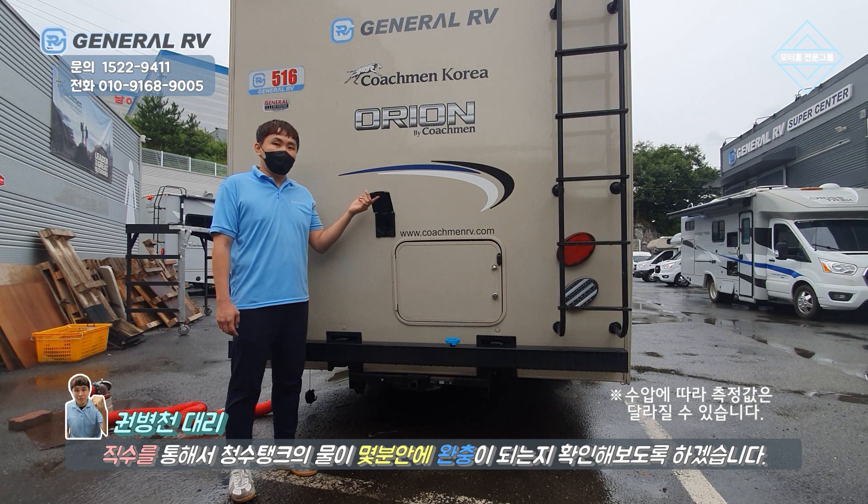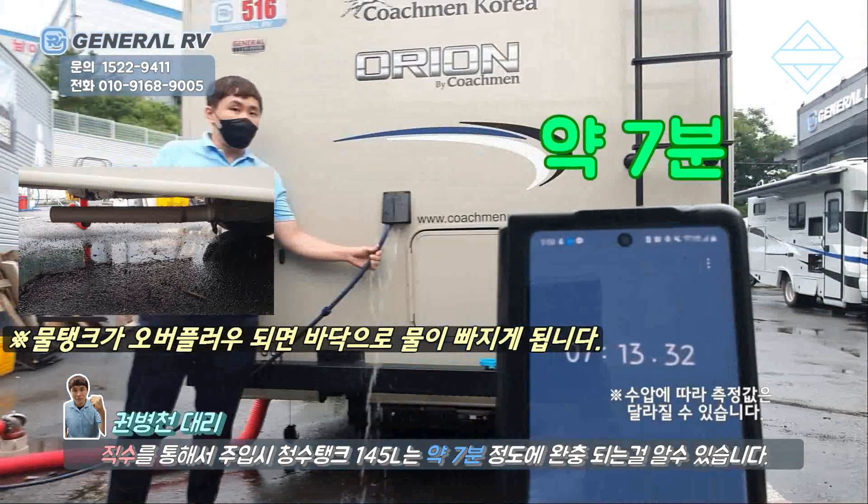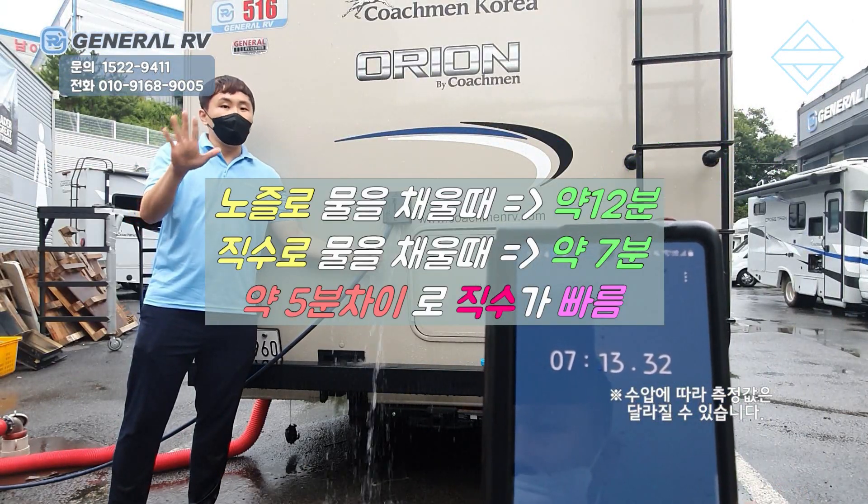1분이 걸리는지 한번 확인해 보도록 하겠습니다. 극수를 채우면 7분 정도면 다 꽉 차게 됩니다. 2주가 비교했을 때 5분 정도 빠릅니다.